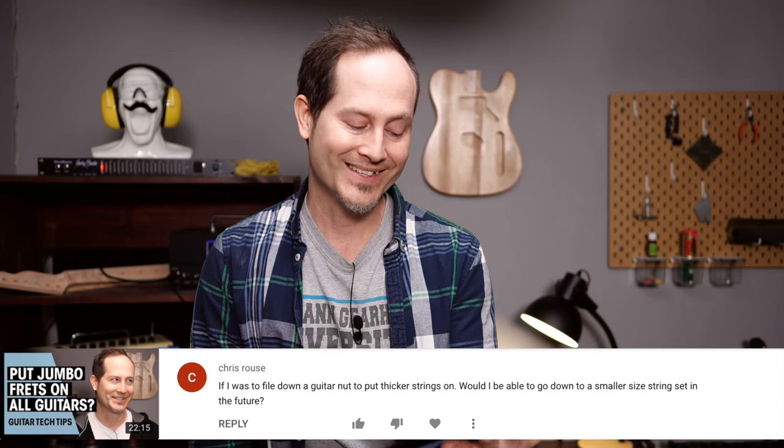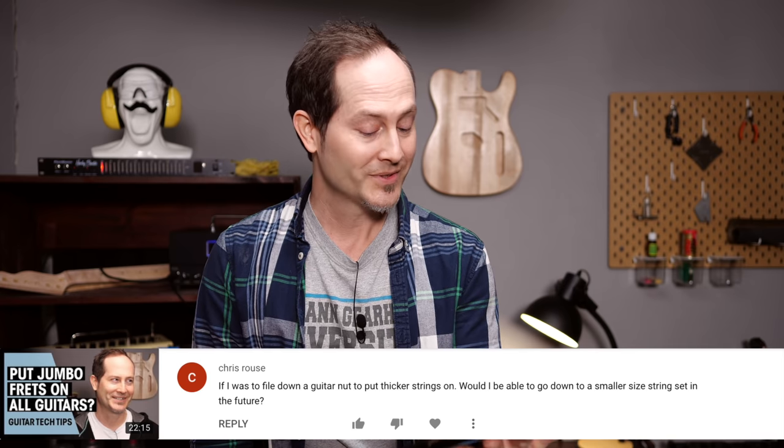Chris Ruse asks: 'If I was to file down a guitar nut to put thicker strings on, would I be able to go down to a smaller string set in the future?' It depends on how much thinner the new strings will be. If you file for 11s and want to go back to 10s, that might still work. But if you use 13s or really thick strings and then go back to 10s or 9s, it won't work — the strings will rattle around sideways in the oversized slot, causing sitar buzz, noises, and tuning instability. You'll definitely need to fill up the nut slot or swap the nut entirely, which is probably the best option.